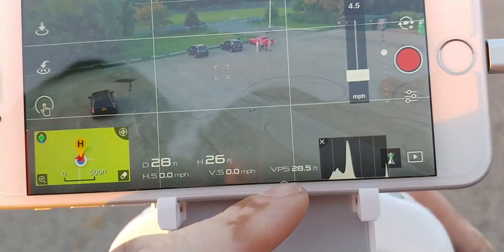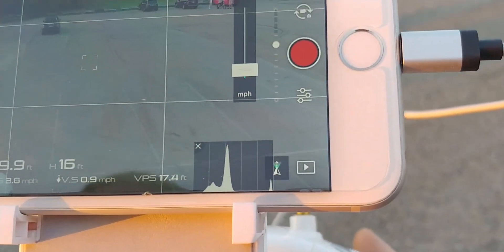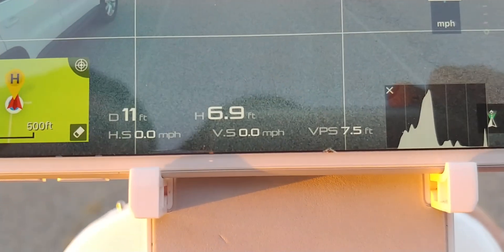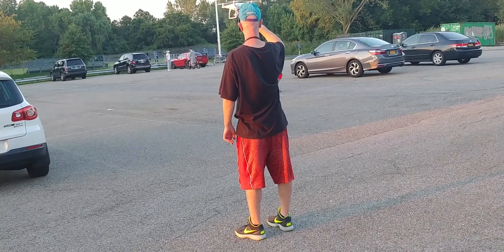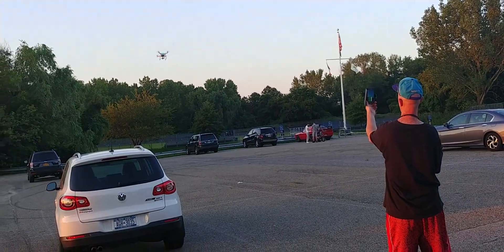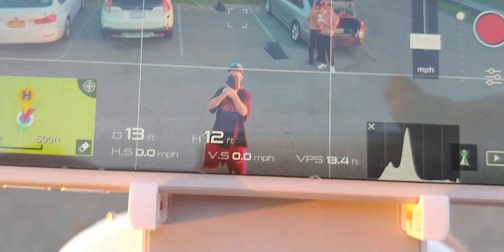I'm pretty sure when I do the firmware update there will be no more ultrasonic sensor error on takeoff. Bringing it down right over James's head — he's about six-foot-two — for a height reference. The sensor is right at his head now. The reading is 13 feet and the GPS says 12 feet — it's within a foot. No problems. Believe it or not, the tape fixed it.